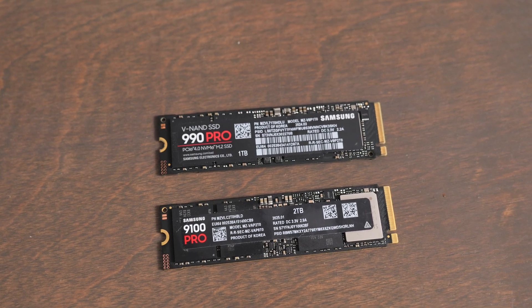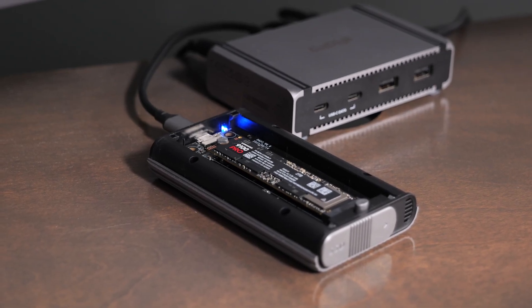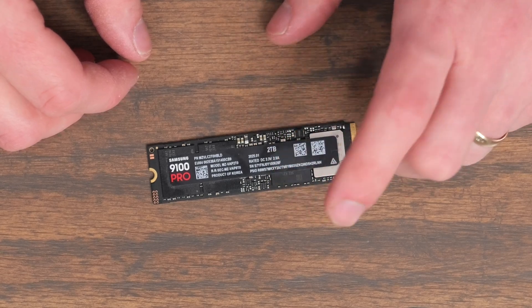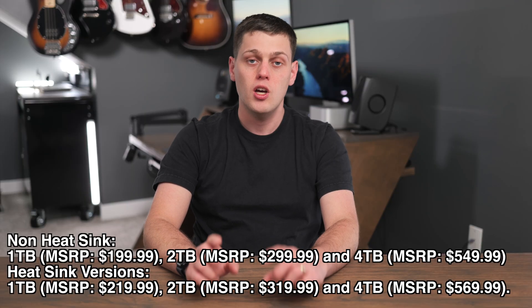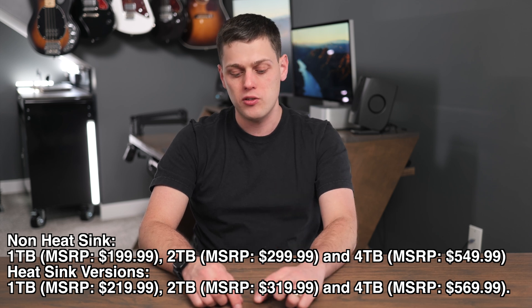Depending on how you're going to use this, if you use it on a very fast motherboard that supports high capacity and very fast speeds, this is going to be a great choice. But if you're using it with something like the Satechi USB 4 enclosure, it's technically going to top off at the same exact speeds as the 990 Pro, and the 990 Pro is significantly cheaper than the 9100 at the time of filming. Prices vary by size, so check the links in the description for current pricing.